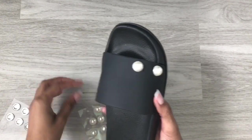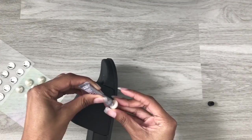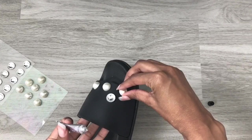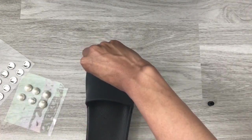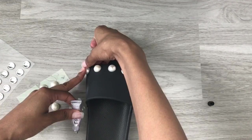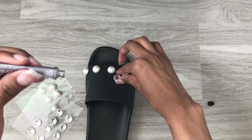I started laying the jewels on the slide. I didn't have an exact idea of how I wanted each piece to lay, so I just freelanced it. Now these jewels do stick on their own — I just felt it would be more secure if I used the e6000 glue.